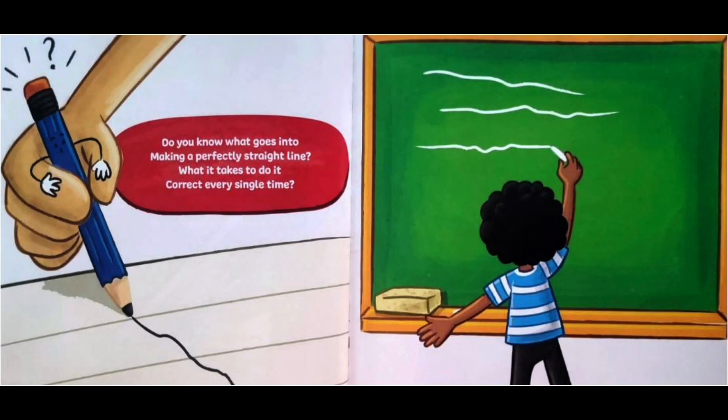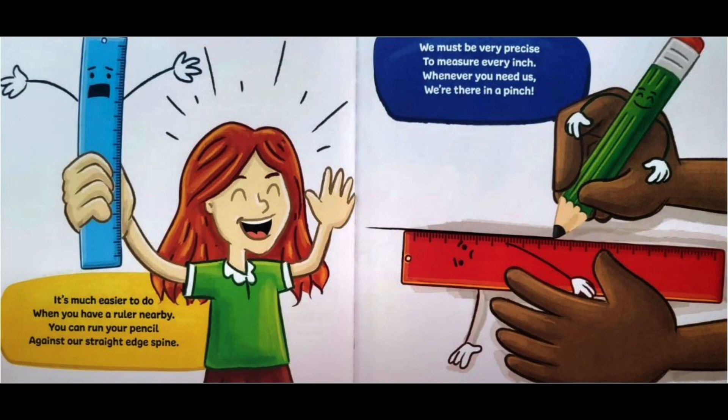Do you know what goes into making a perfectly straight line? What it takes to do it correct every single time. It's much easier to do when you have a ruler nearby. You can run your pencil against our straight edge spine.